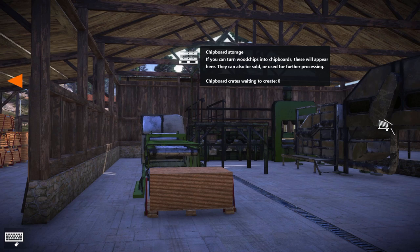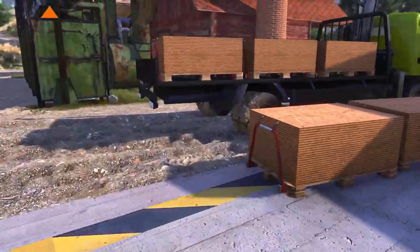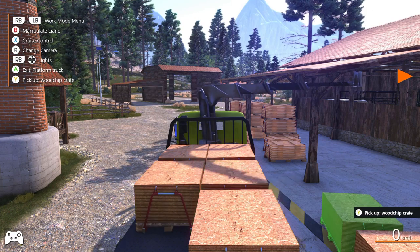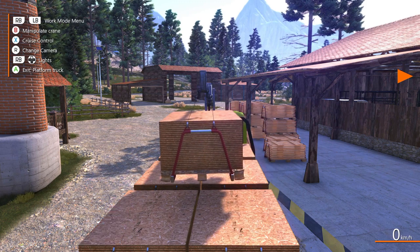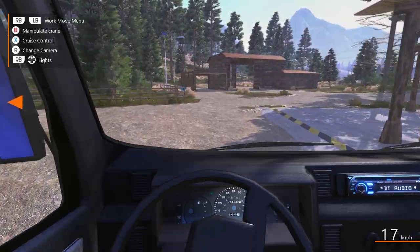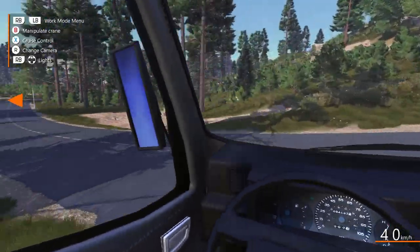Crates waiting to create is zero — I thought we would have had more than that. Let's jump in this truck. Someone left it in reverse. Let's load these up — there's one there, and one hanging there, perfect. It would be nice if you could hook a trailer up to this, but you can't. If we could, we could have taken a load of bark or something with us, which would have been pretty cool. All right, out we go again. I will see you when we get down to the sales point.